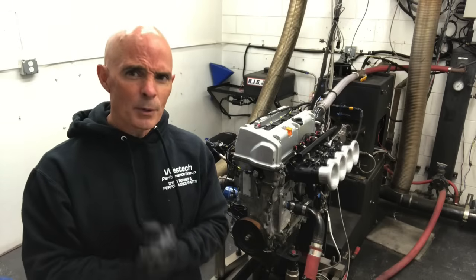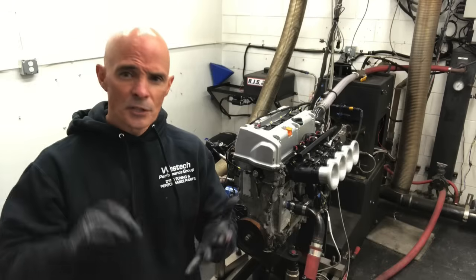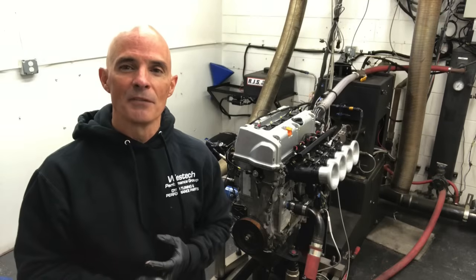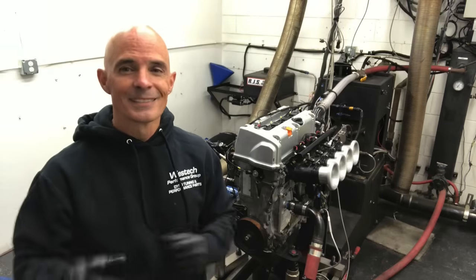More importantly, how high do we rev this thing? It's a K24 — the stroke's too long, it's got balance shafts in the oil pump. It's got everything going against it, but how high can we rev this thing? You might be surprised. Let's check it out.